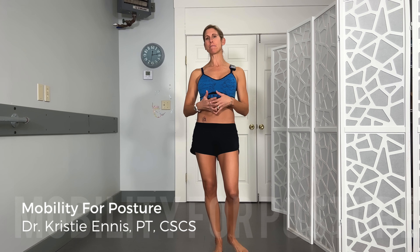Hey guys, Dr. Kristi Ennis. Welcome to Follow Me Friday. Today we are going to help you break out of this and get you more here.